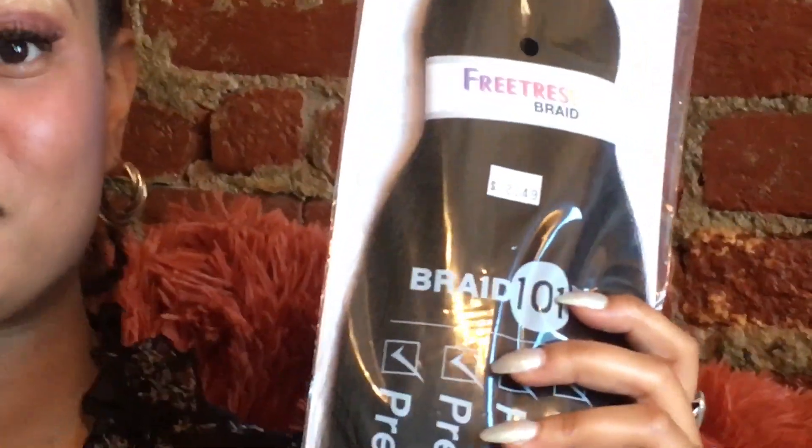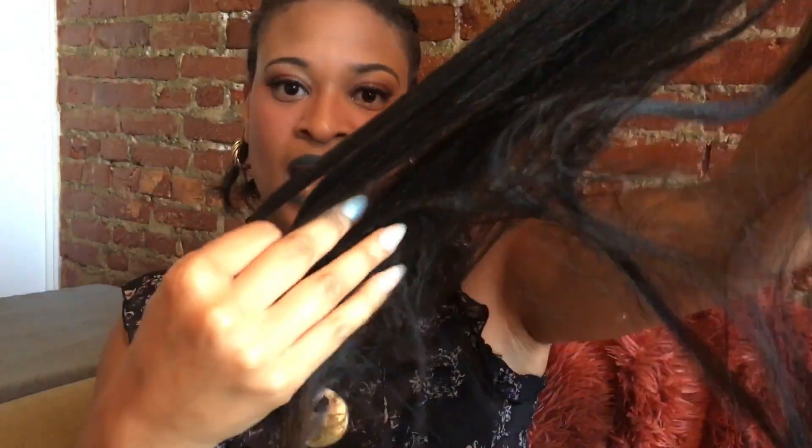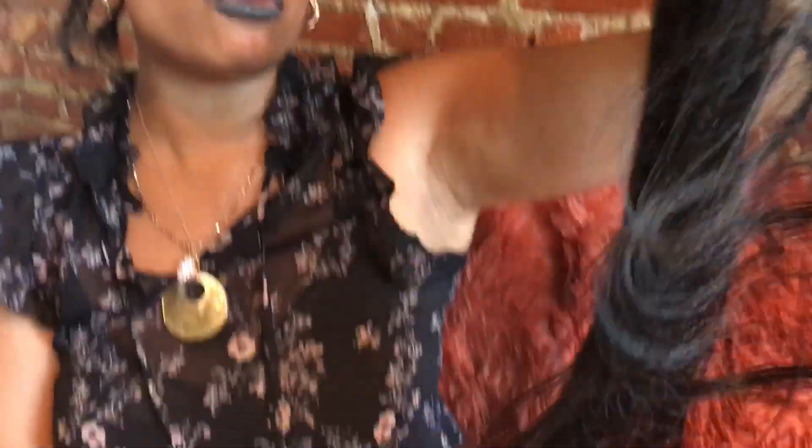This is a type of hair that I really enjoy using. It's called Freetress Braid 101. I'm going to tell you why I like using this type of hair. First of all, this pack of hair only costs $2.49. The other reason I really enjoy using this hair is because it's tangle-free. I'm going to bring the hair a little closer to the camera — this hair is really soft. Do you see how my fingers glide through the hair? That's what you want because it's really going to help your process go a lot faster.